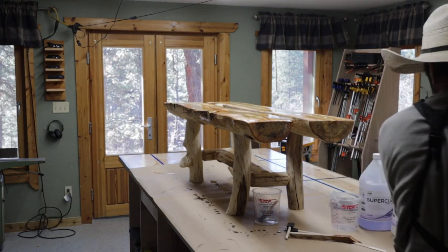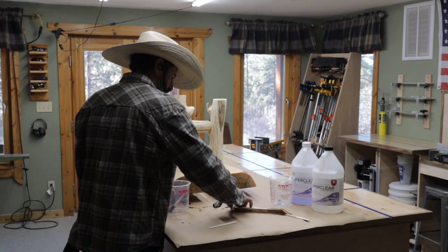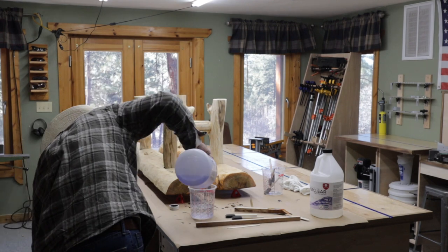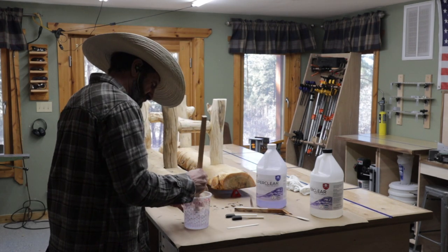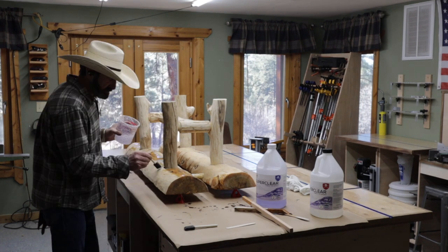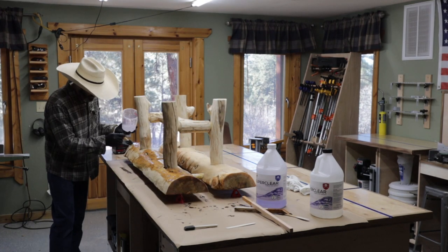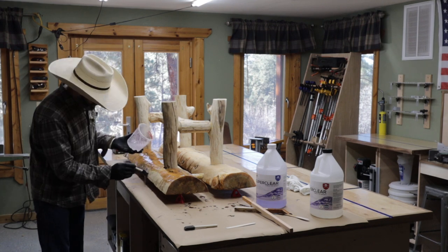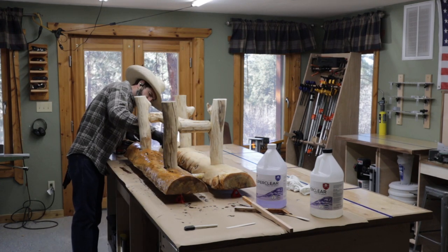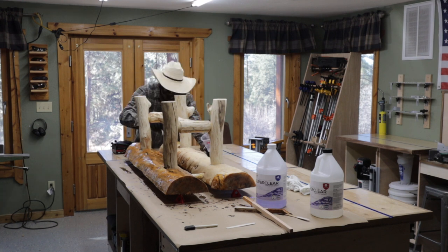The next day I flip it over and I use these little diamond triangles to raise it up. I thought that would help from getting any drips down, but I ended up having to sand off drips again. This is the second day and I'm going to do the bottom part of the log — this is the first coat on the bottom of the log. I ended up doing two coats on the bottom of the log and three coats on the top. The reason I had to do three coats on the top is when I did the second coat on the bottom, it dripped, and then I had to sand off the drips on the top of the log and epoxy it again to give it that really nice clear finish.